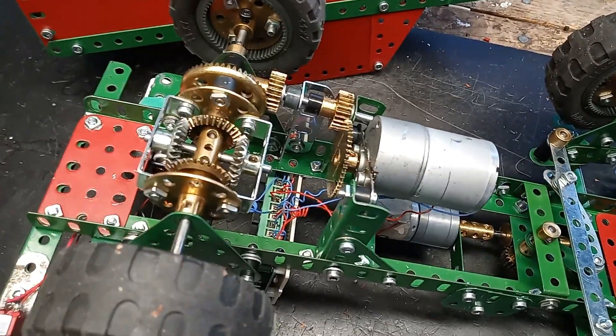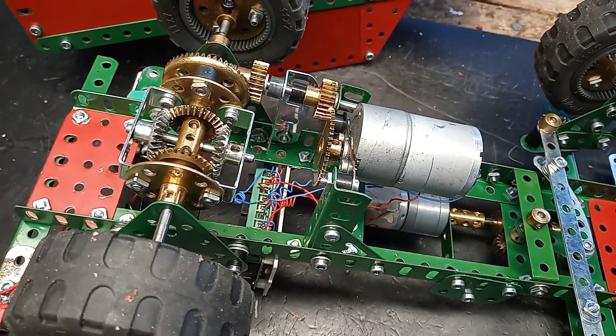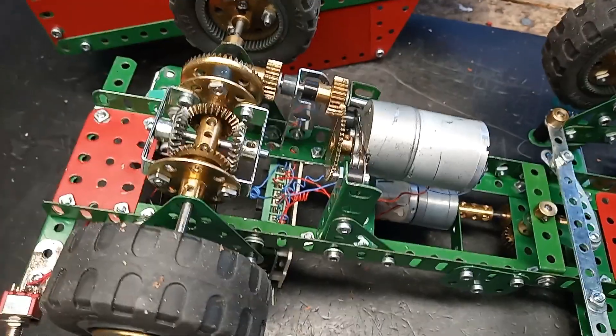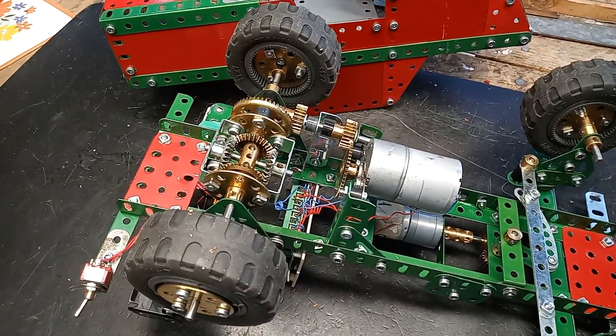It's a big motor but it only goes at 85 RPM, so I've geared it up 2 to 1 to get a better speed from the truck.